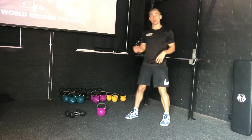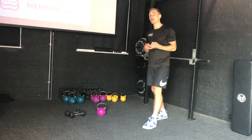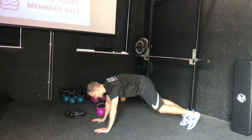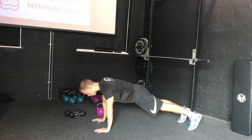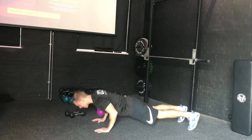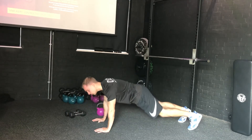Straight after that, hit the deck and do 10 press-ups. You can do knee press-ups or toe press-ups — totally your preference, it doesn't matter, but make a note of what you've done. Come down on your toes, try to put your chest down in between your hands, then push straight back up. Take a couple of seconds on the way down and be nice and forceful on the way up.